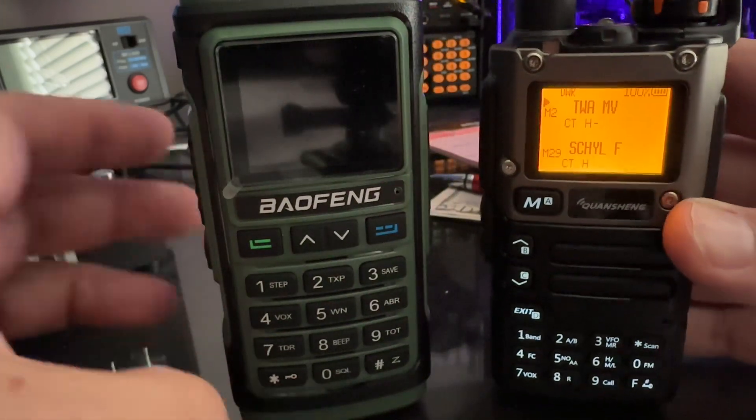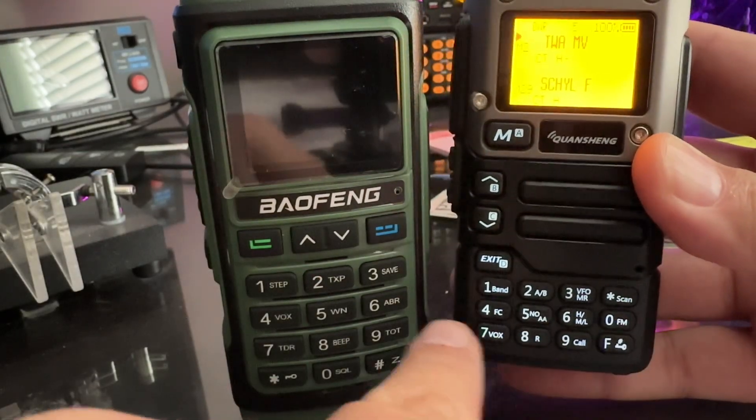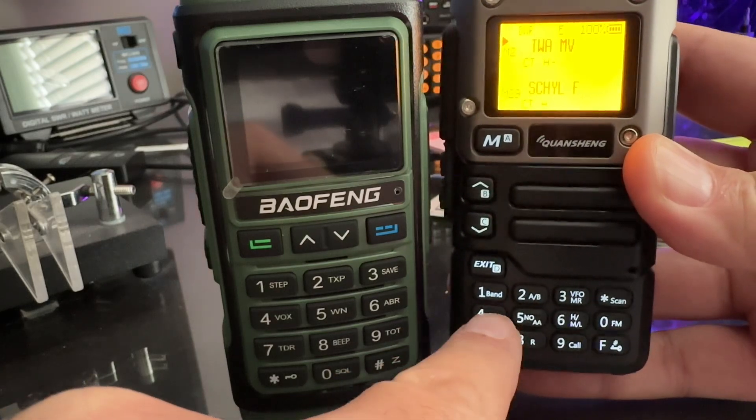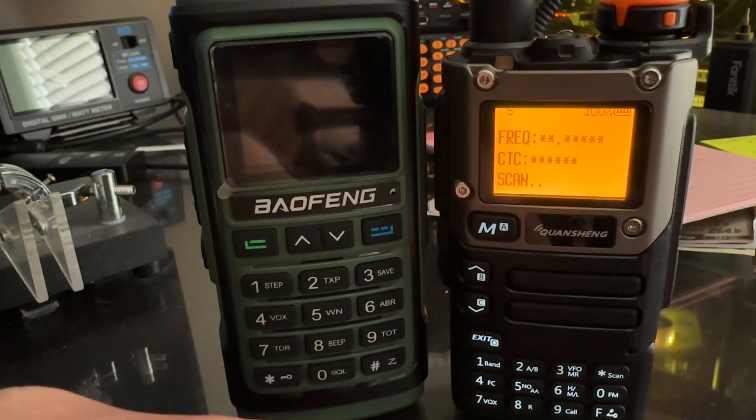On the UV-6K, if you hit the F key and then the FC key for frequency counter, you'll get a display like that.